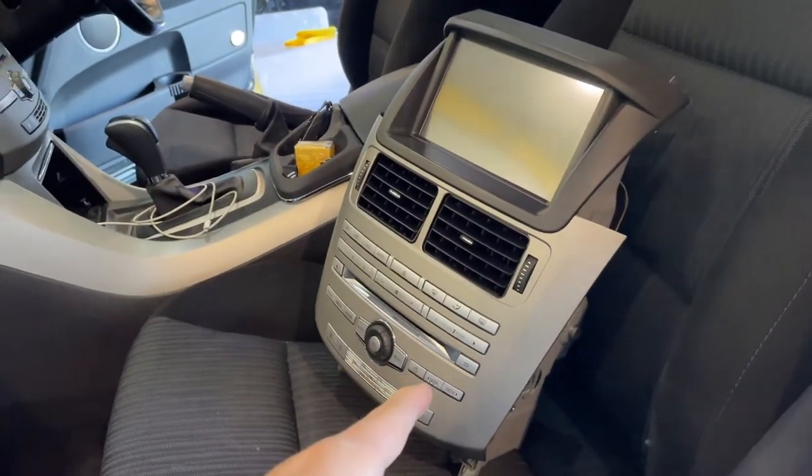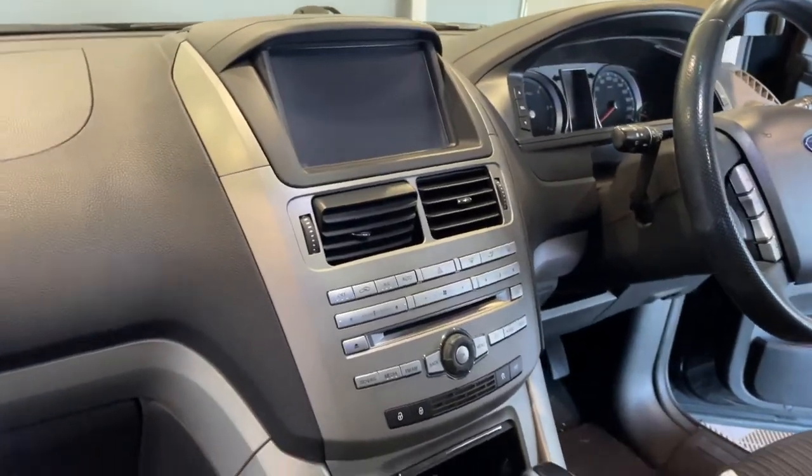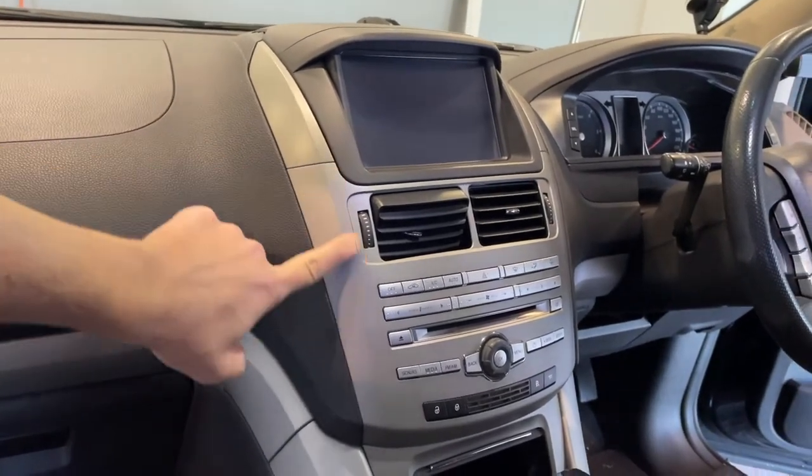We're going to be replacing the ICC in my 2012 Ford Territory SZ. Now this is not the SYNC 2 head unit. So this is a 2012.